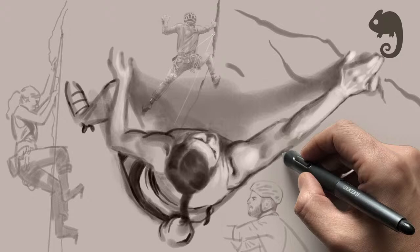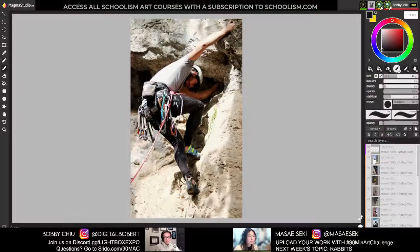All right, hey everybody and welcome to the 90-minute art challenge. My name is Bobby Chu and I also have on here my co-host, the amazing and incredible Masei Saki. Hey everyone.